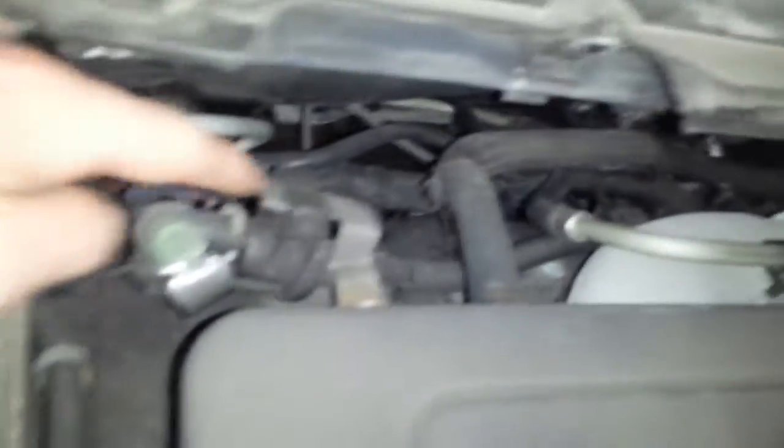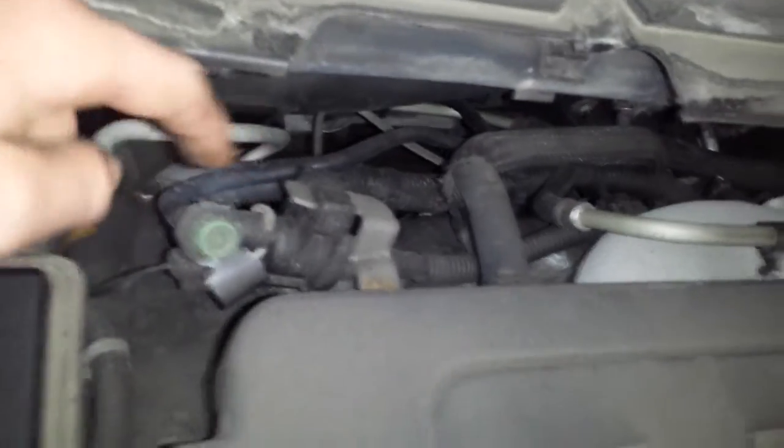The EVAP canister vent solenoid is right here on the top of the motor. You can hear it clicking — it's venting into the intake right now.